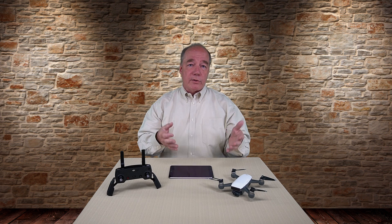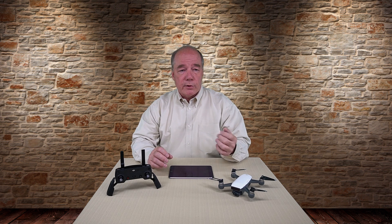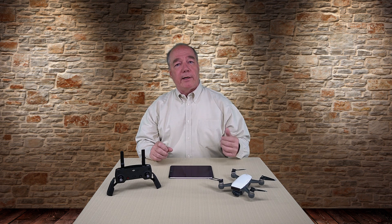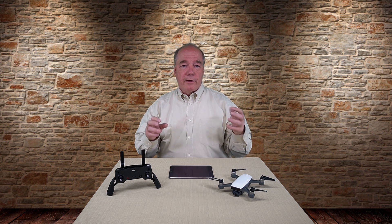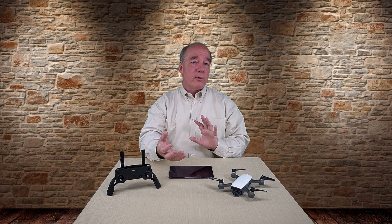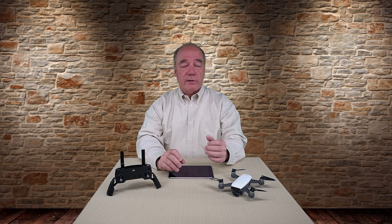If you own the Mavic it's OcuSync riding on top of Wi-Fi. If you own the Phantom, early versions used Lightbridge or Lightbridge 2. Even though they were broadcasting over typically a 2.4 or 5.8 gigahertz band, that extra special sauce — whether OcuSync or Lightbridge — gave a much more powerful and rock solid connection at distance. That's why those quads could fly farther than any other quad on the planet today — 4.3 miles for the Mavic. Pretty astounding.